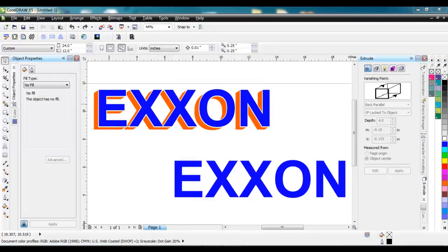Hey everyone, this is Steve Jackson with Imprintables Warehouse, and I'm replying today to a question on the t-shirt forums about how to create a text with this effect right here, so that you can set it up for either print and cut or for cut, and how to get the offset of the lettering and have it set up this way.